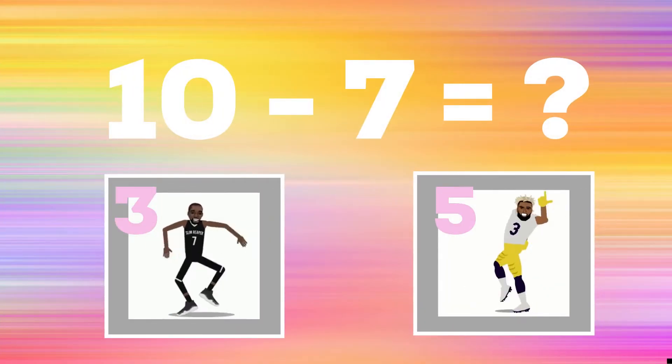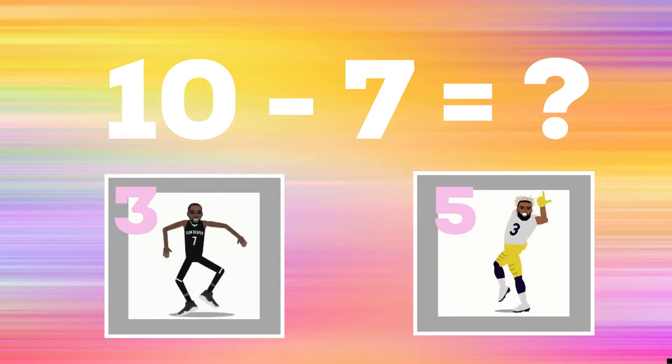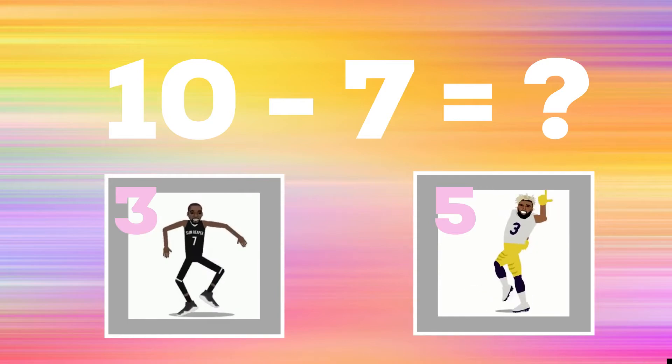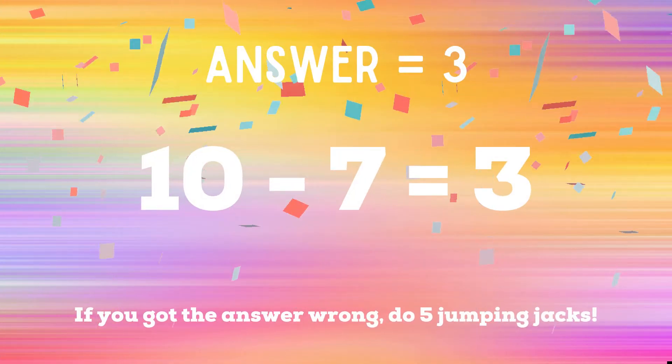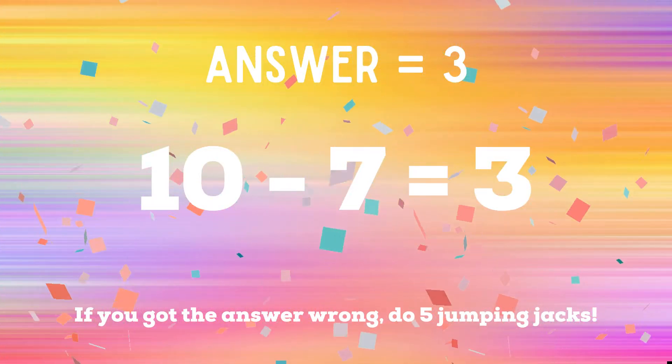10 minus 7 equals: if you think the answer is three, do the best mates dance; if you think the answer is five, do the shoot dance. The correct answer is three. If you got it right, great job! If not, you have five jumping jacks to do — ready, go!